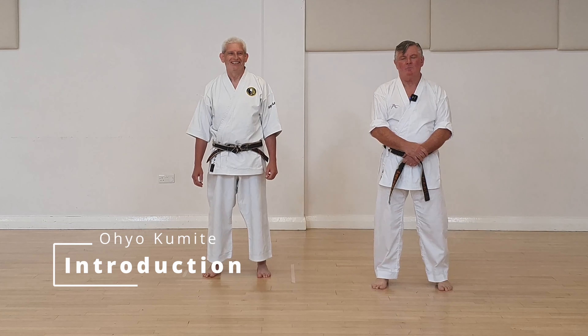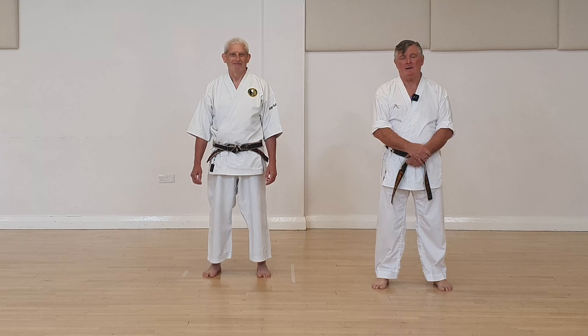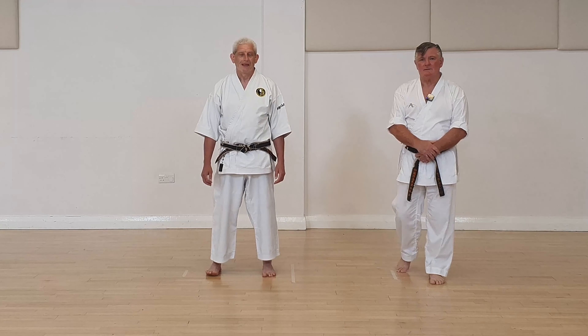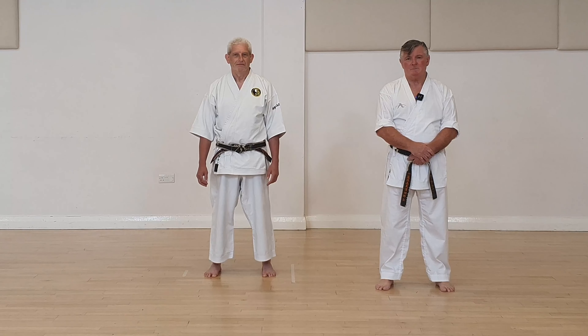Welcome back. We'll be continuing with the Our Committee series. We'll be doing number four, Johan Lee, and to help me again is Sensei Kerry Moore. I must remind you that there will not be a textbook. These will have editions, so please bear with us.